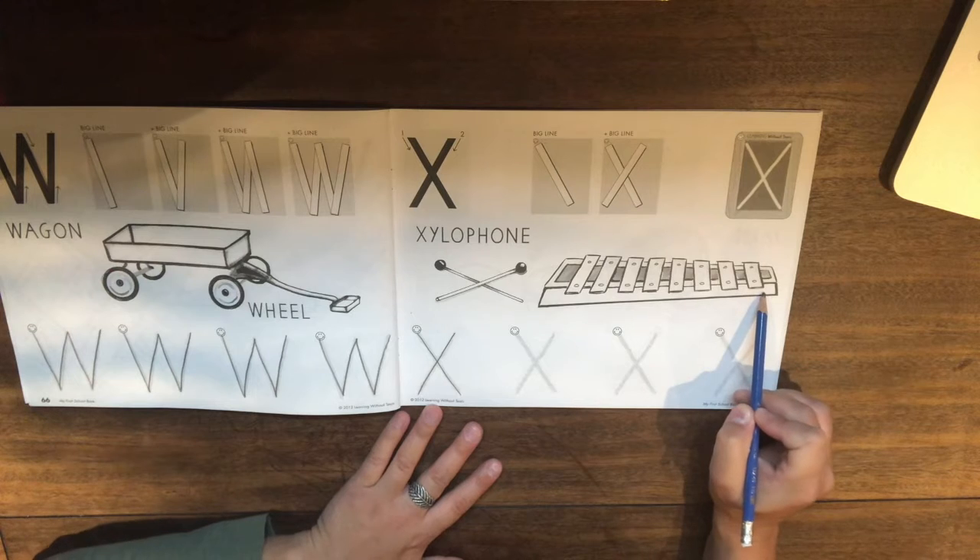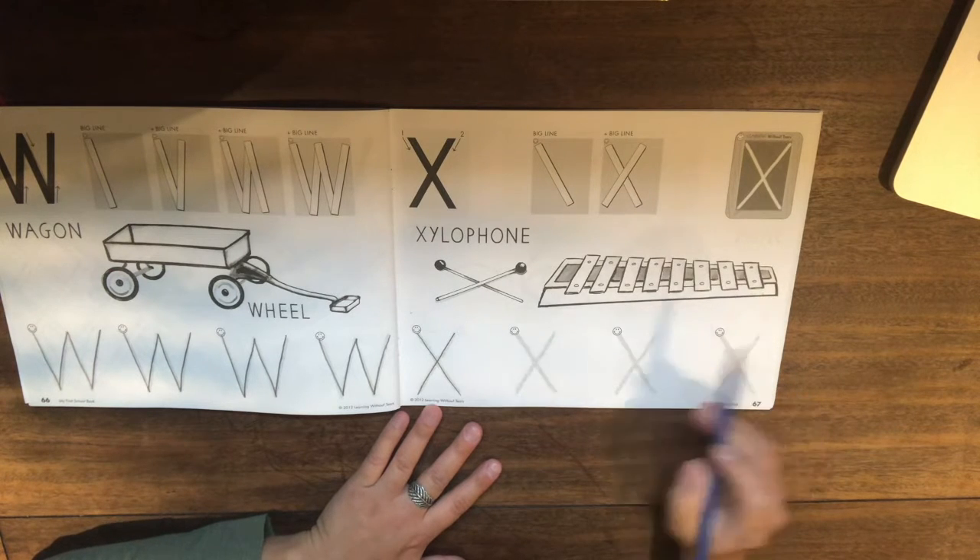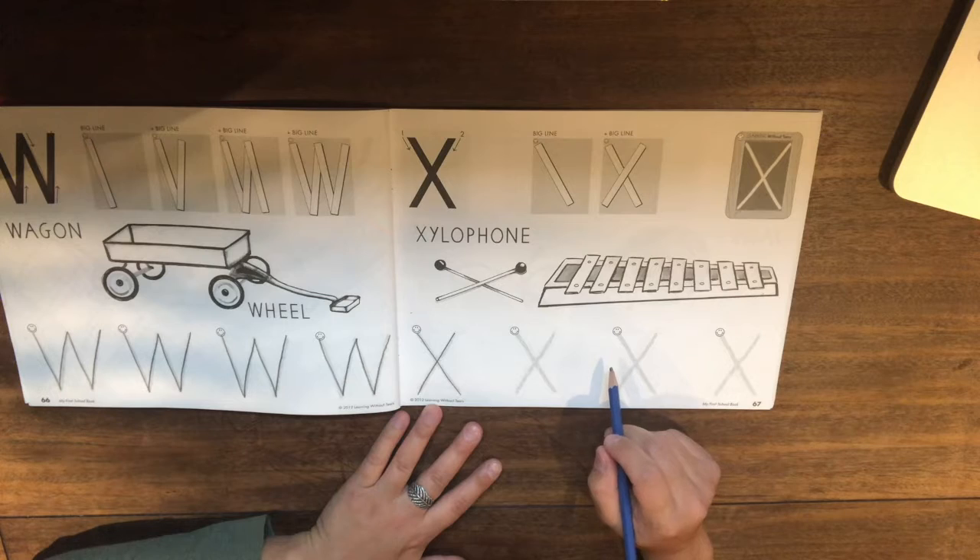Have you ever seen this instrument before? It's called a xylophone. We have them in the music room where Mr. Shady works.